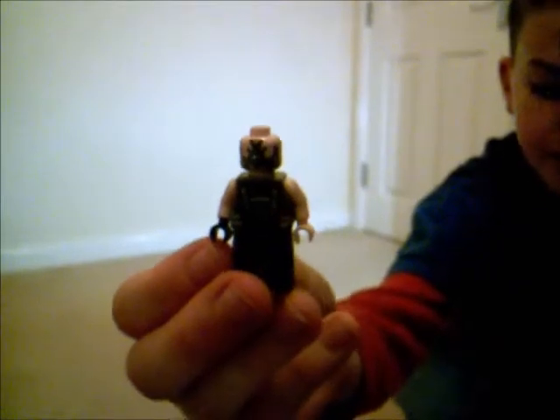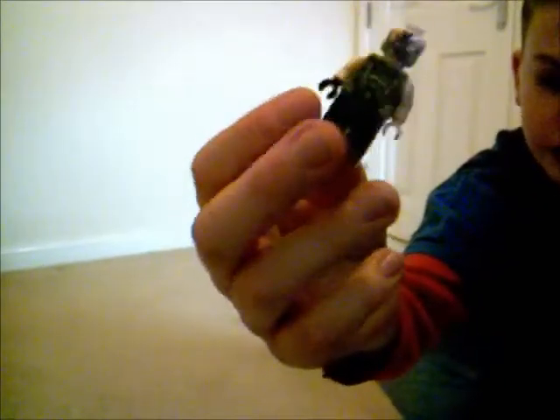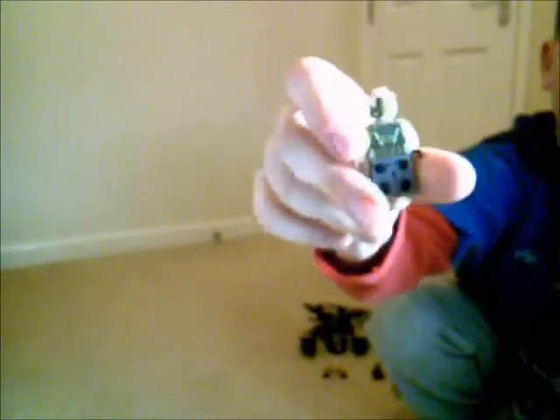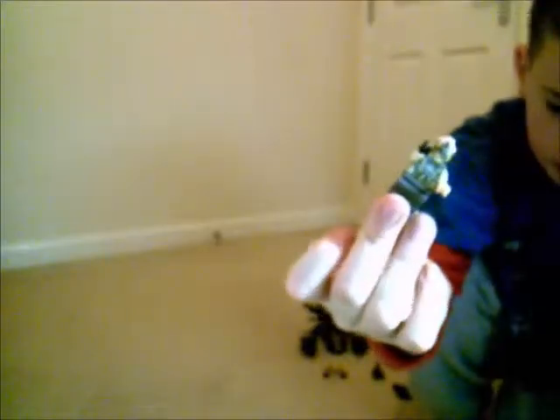Probably the best figure that comes with this set is Bane. You can see very, very good face printing, good chest printing, good back printing, and good back face printing, which is pretty rare for a Lego figure. Because it's not a double-sided face figure, it's just back printing. And it's got one white hand and one black hand for some reason.